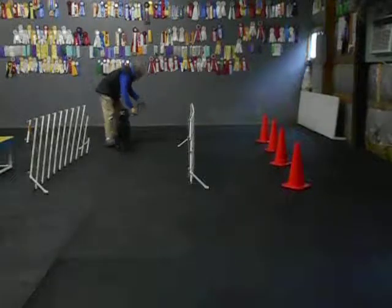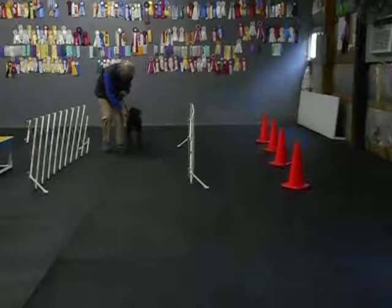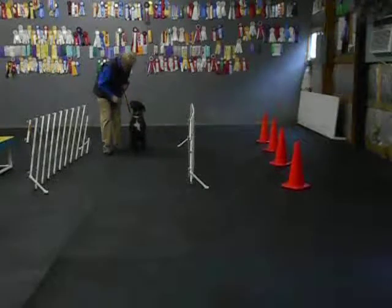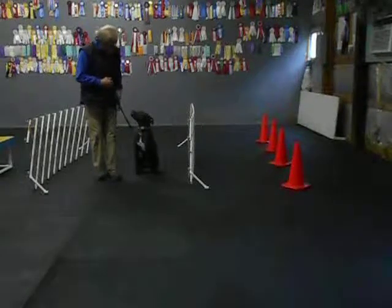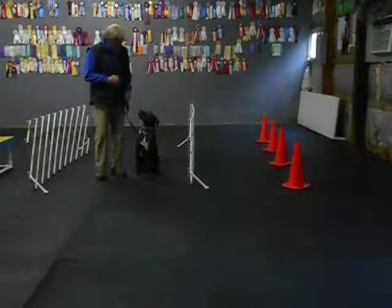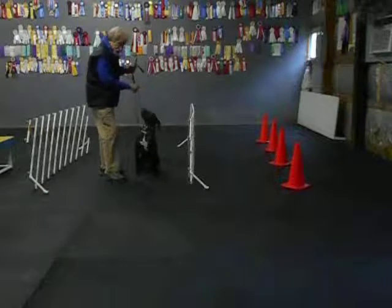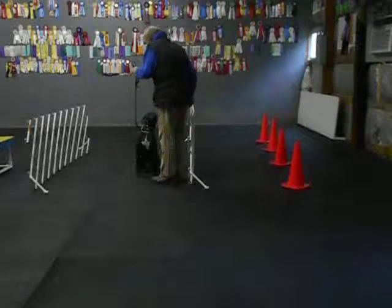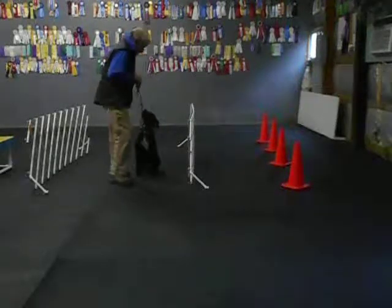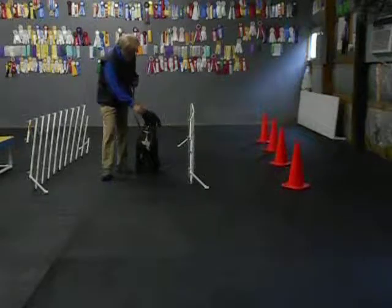JoJo, heel. Sit. Yes. Here JoJo, sit, good sit. Good — I start to get eye contact without having to lure. Stay — that means Alan's leaving. Keep a hand here in case I have to say no-sit if she goes to get up. Good sit, good sit. Good, yes.